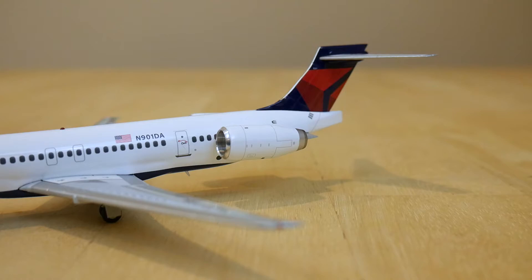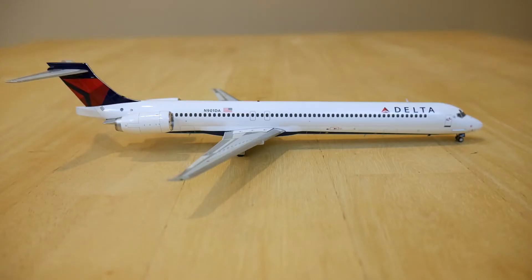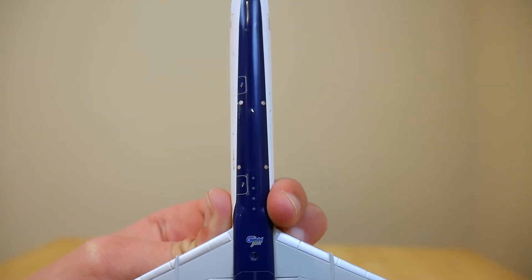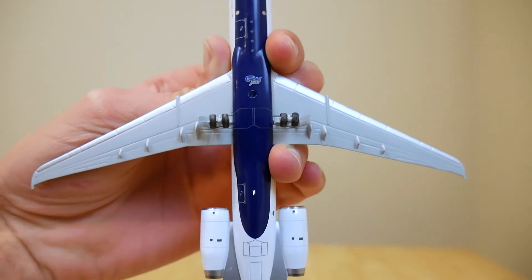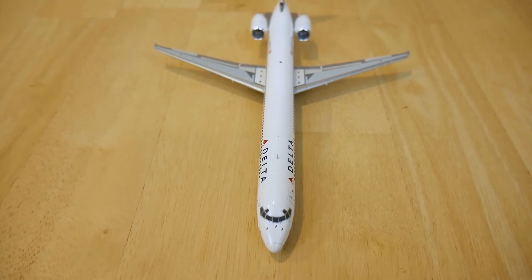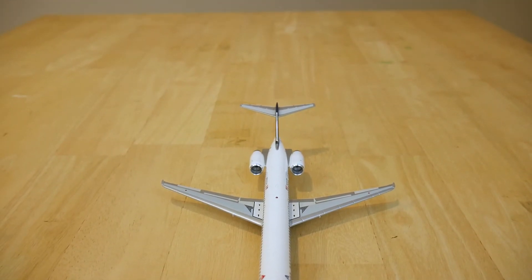The engines also generate about 25,000 pounds of thrust. At the back we have the vertical and horizontal stabilizer with the current Delta logo. The tail is 30 feet tall and in total this aircraft is 152 feet long. Here is the other side which is exactly the same. Looking at the bottom of the aircraft we have the nose gear followed by some cargo doors, the main landing gear, and the Gemini Jets logo. There are also a few antennas and lights. Looking at the top of the aircraft we have more antennas and lights and the vertical and horizontal stabilizers in the back.